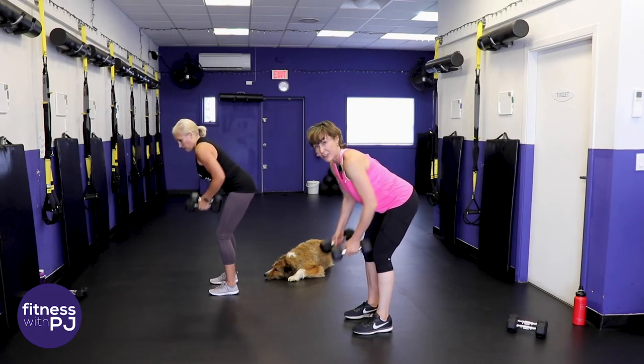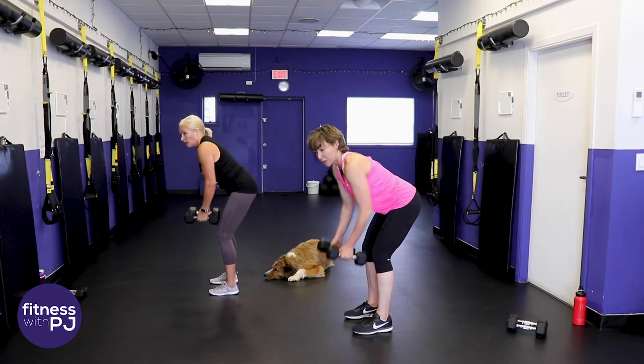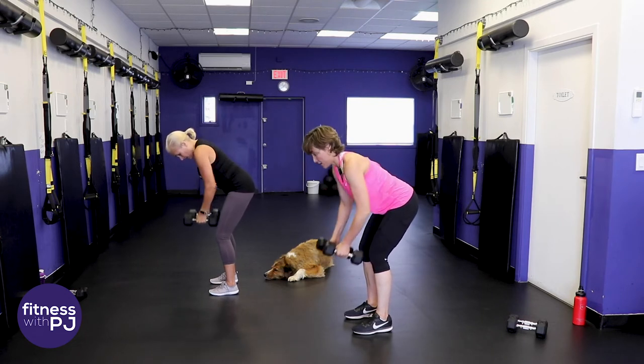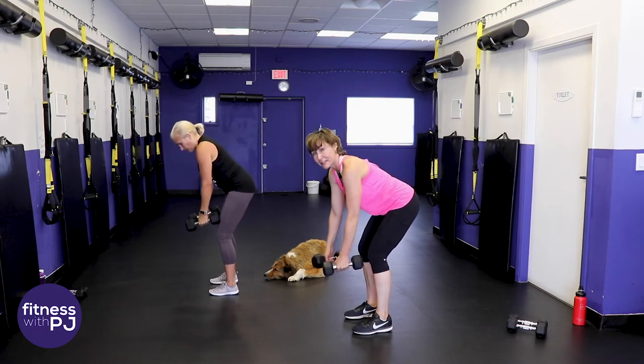That's why at the studio I own, we only use dumbbells, body weight, or the TRX. We want as many muscles involved in one movement as possible - it helps you functionally and you get the most out of your workout. You don't want to waste your time.